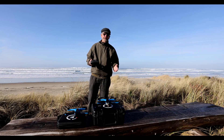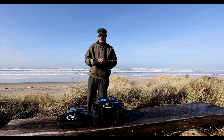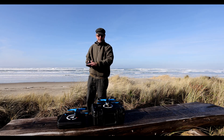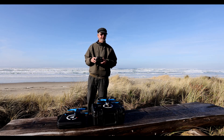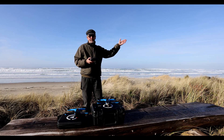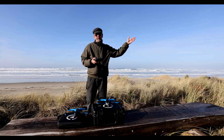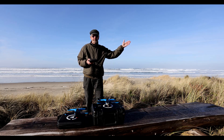Here's how today's range test is going to work. We're going to use the same controller for each one of these. The controller works on both the Skydio 2 and the Skydio 2 Plus, so I'm able to use the absolute same controller on both of them. We're going to fly out north along the beach, above the beach, and see how far each one of these devices can go before the signal begins to break up.